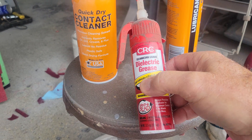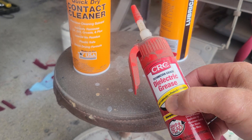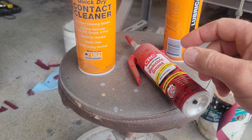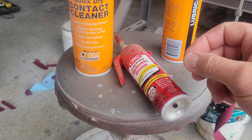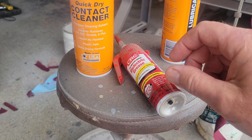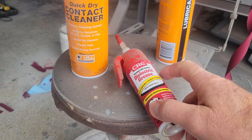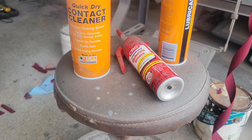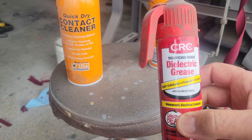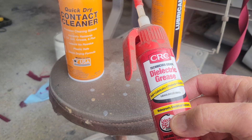This stuff was used initially as a tune-up grease — they used to call it that — and you would put it all over your spark plug boots to keep them from sticking to the spark plug. We used to have a lot of problems with spark plugs where the boot would tear trying to remove the spark plug. Using dielectric grease kind of solved that issue.